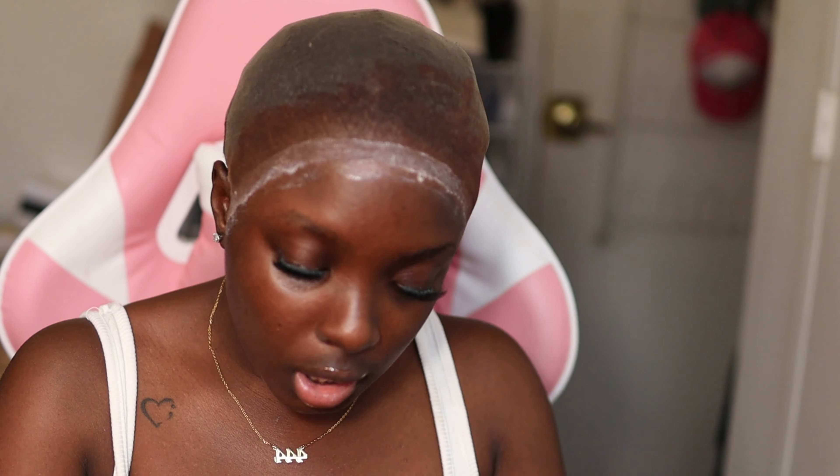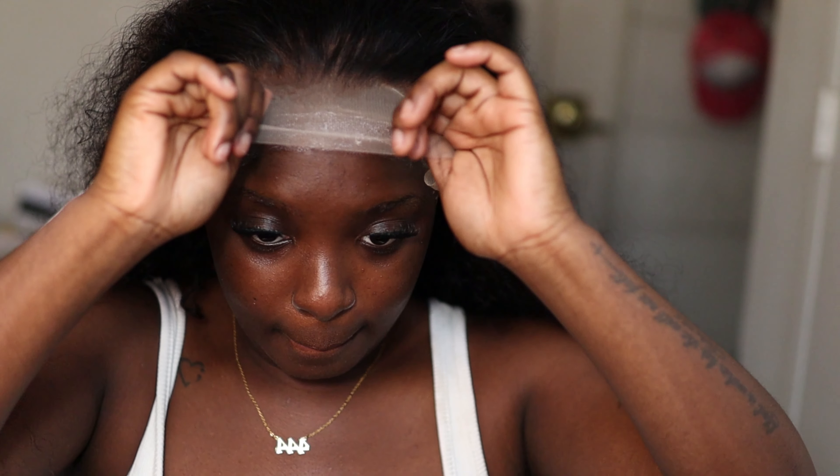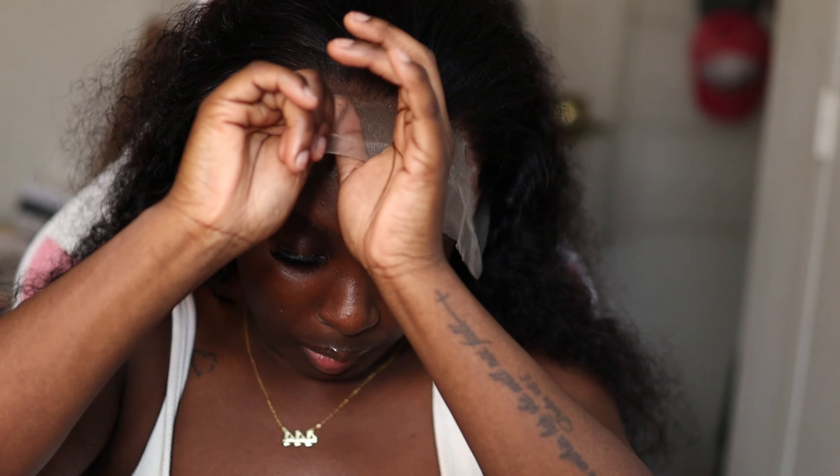You can't even tell — you can't tell me that this is not my damn hair. You cannot tell me that this is not growing out of my scalp.